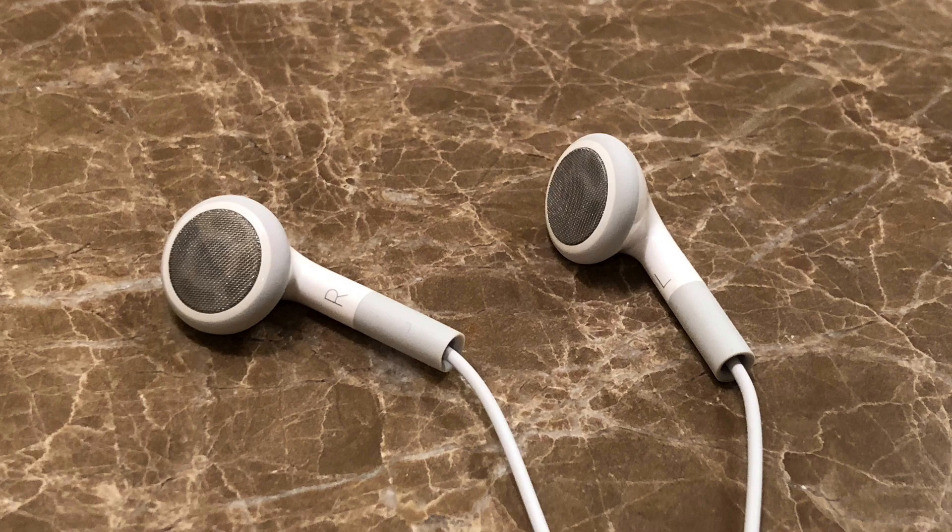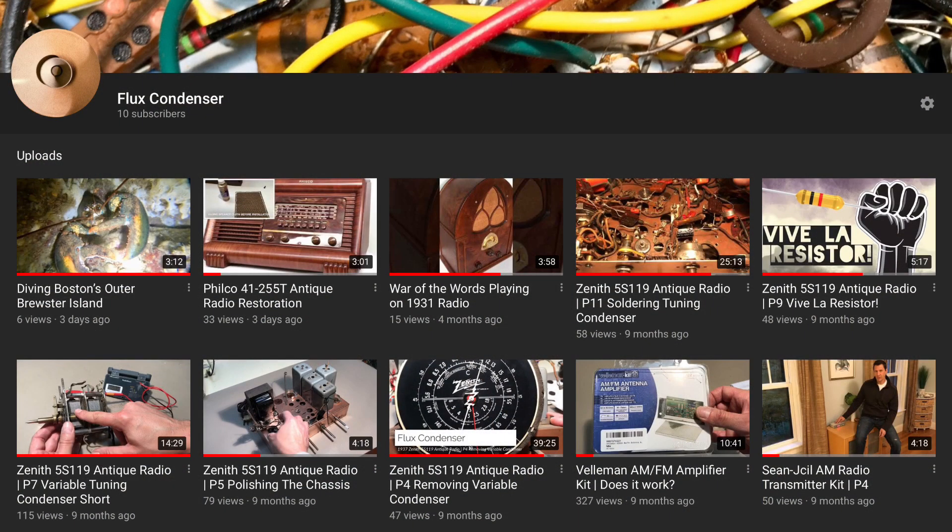And oh, if you want to learn more about my antique radio restorations and about the transmitters, check out more of my YouTube channel. But for now, let's enjoy a little antique radio sound in stereo.